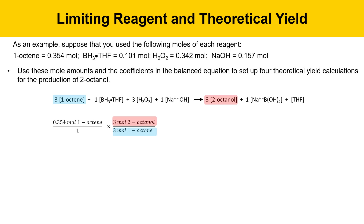I've got them color-coded here so you can see where they're coming from. When it's set up like this, you'll know you have it right because moles of 1-octene will cancel and you'll be left with moles of 2-octanol. Then you can use the molecular weight of 2-octanol. When set up so that grams of 2-octanol is on top and moles of 2-octanol is in the bottom, those units will cancel and you'll be left with grams of 2-octanol, which is the unit that you want.